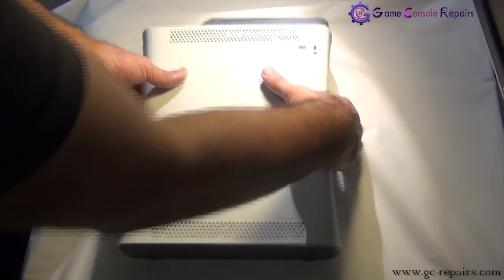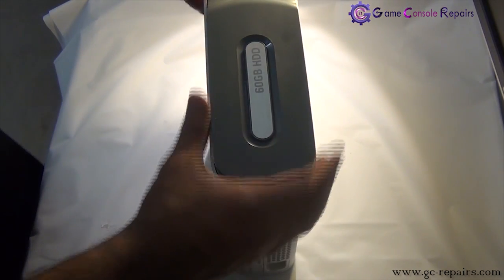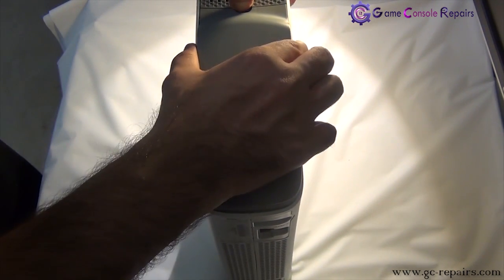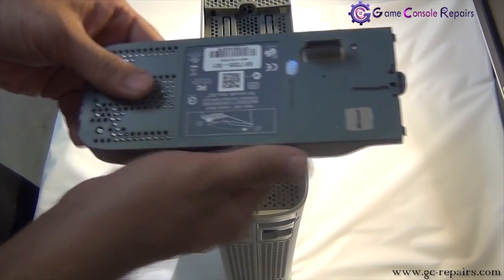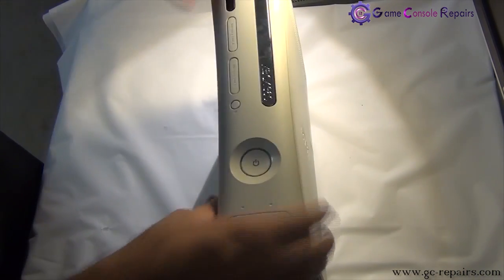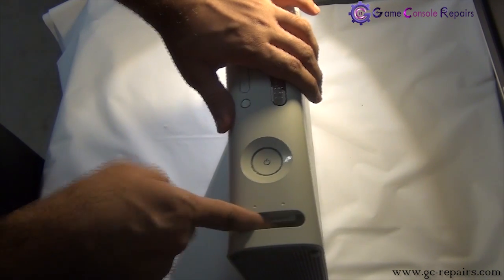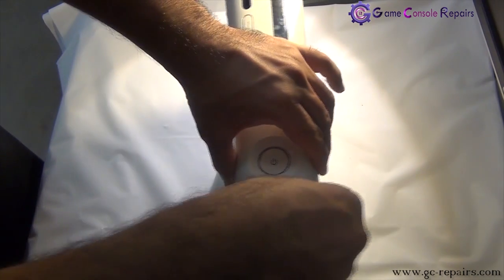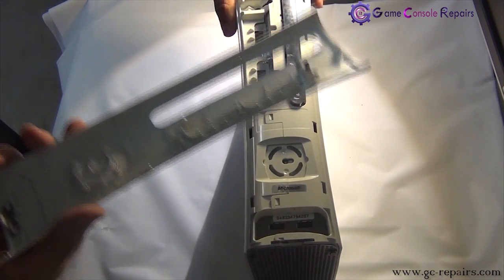Step 1: remove the hard drive. There is a button here, simply push it down and you can lift the hard drive. Next we will be removing the faceplate. All you got to do is just put your fingers in there and pull it outwards, and this comes off.